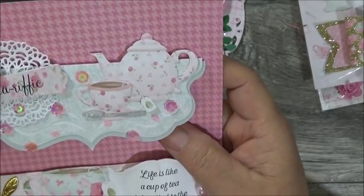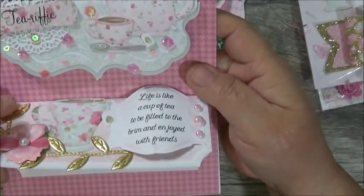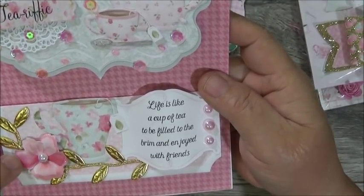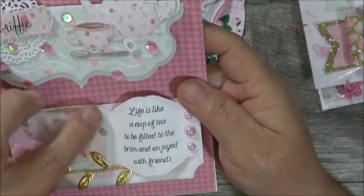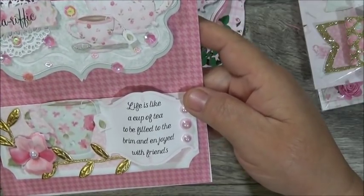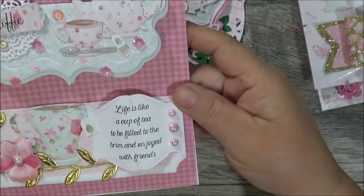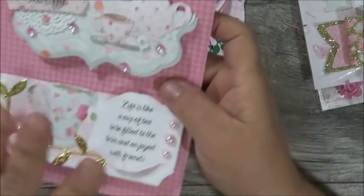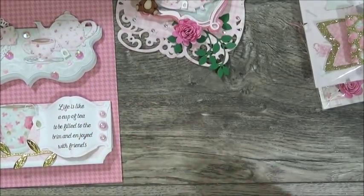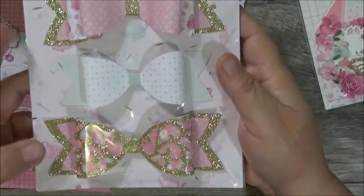Here is her other bag topper — she's got gold leaf trim and another beautiful flower with a flat-back pearl. It says 'Life is a cup of tea to be filled to the brim and enjoyed with friends' — yes! Then flat-back pearls over here. This is beautiful — definitely beautiful. These are her bag toppers.